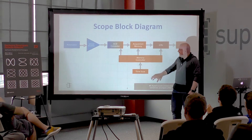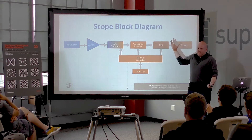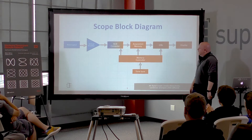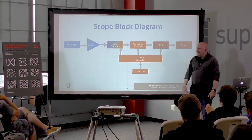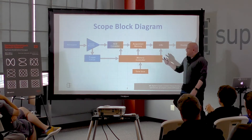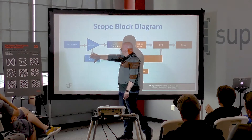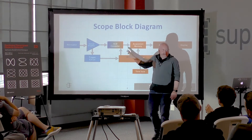All of that's driven by a time base, which I'll come back to. You almost always have some kind of computer — either an embedded 32-bit ARM or even a PC, depending on the class of scope. Is there anything missing in this block diagram? The trigger. The thing I'm going to talk about. The thing I love about the trigger is it detects stuff that's analog in a stream of digital.